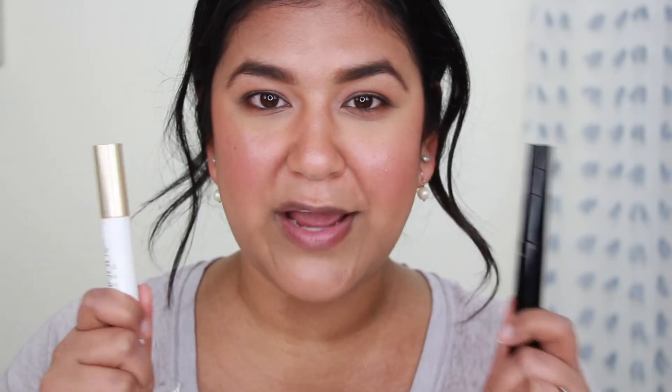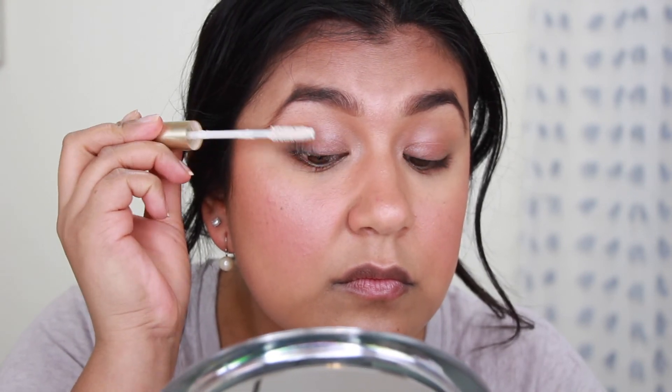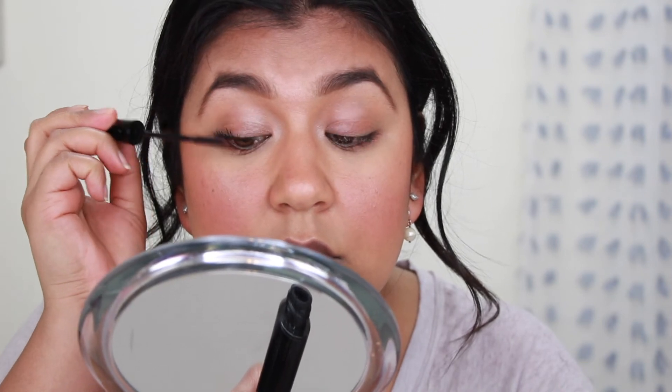Before I do my mascara I'm just going to set my face using the Morphe Setting Spray, which is the best. For my mascara I'm using two products: the L'Oreal Lash Primer and then the L'Oreal Telescopic Carbon Black. I'm only going to do one coat of each — I typically would do two coats of the primer and three or four coats of the mascara.